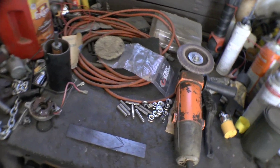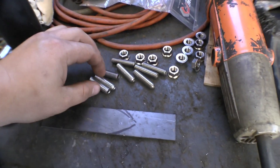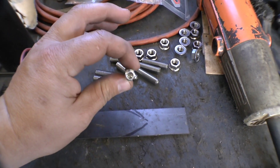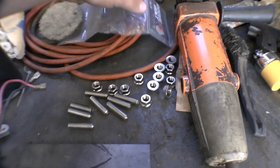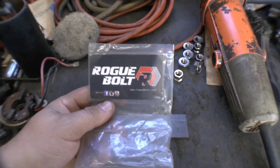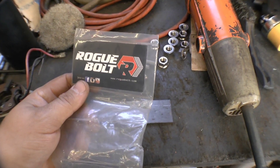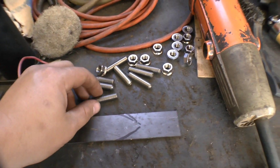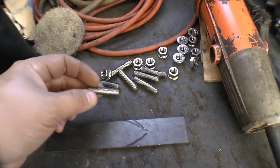So the trick is these right here. There are some already in the engine. These are stainless — see the Allen head — stainless studs. I bought these from Rogue Bolt, never heard of them before, but it looked like a decent kit so we'll see how it goes. These are actually for a GM 454, because it's the same thread pitch, and they're the right length for what I need.